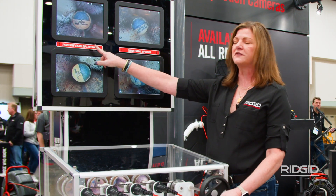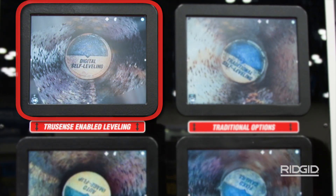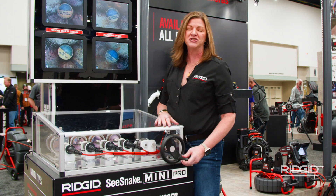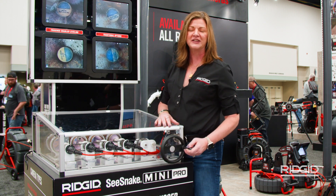What's new for us at the show is our form of digital self-leveling. We're able to achieve that same level of self-leveling — a static image in the center of your pipe — without those moving parts. In turn, you'll have a smaller camera head with that functionality packed in.